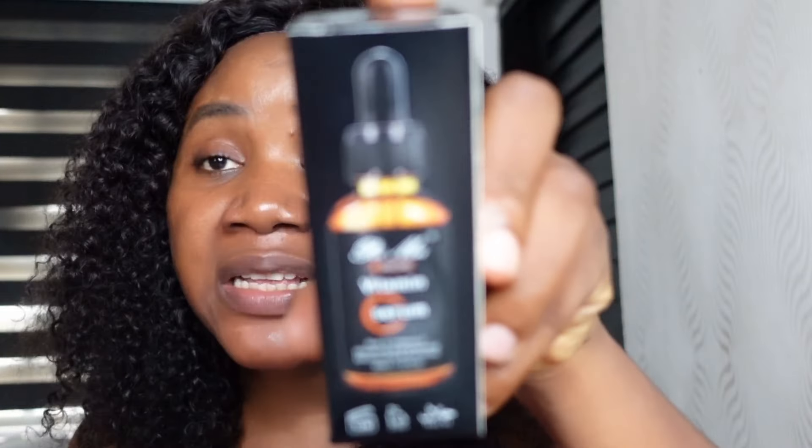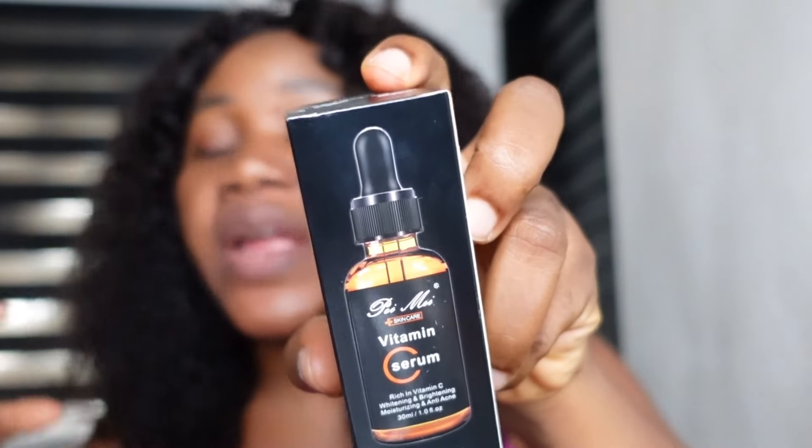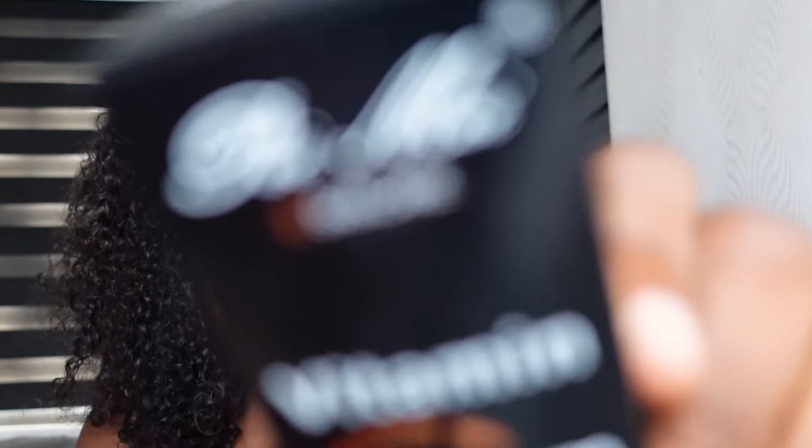Another product you need is a face cream or face serum. I have this vitamin C serum — it is very affordable. Remember, I'm talking about affordable skincare products here. This is the Beime vitamin C serum. We also have other affordable vitamin C serums like the Russian vitamin C serum, but this one I have used a lot and it actually works fine, giving the vitamin C benefits your skin needs.